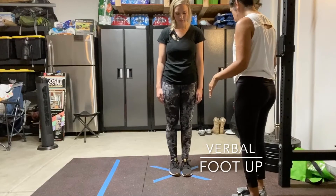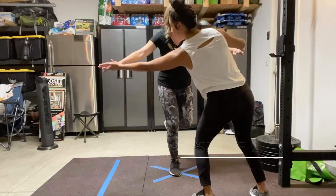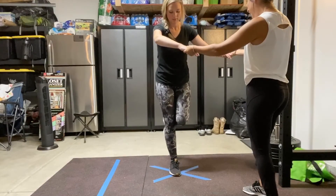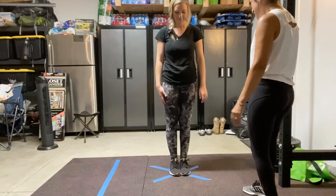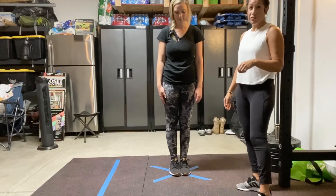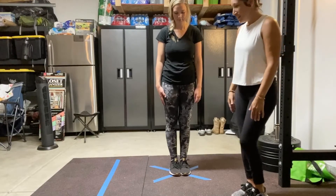Ms. Diaz, can you lift your foot up? She's having a little trouble balancing, so I'm going to go ahead and hold both of her hands. Ready? One, two, three, four, and five. Awesome job. So again, you need to keep practicing this until your student is able to hold their foot up independently without their hands being held.